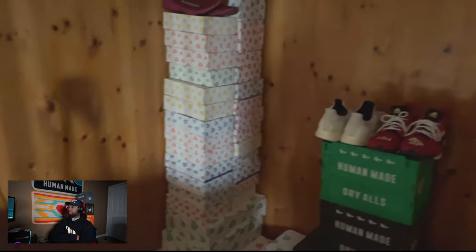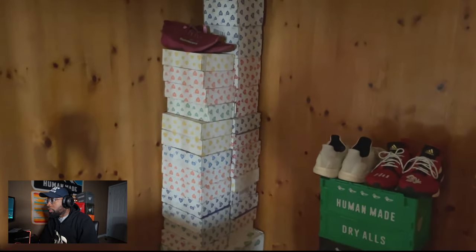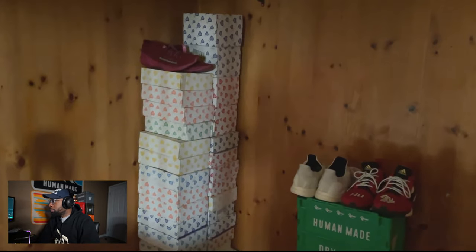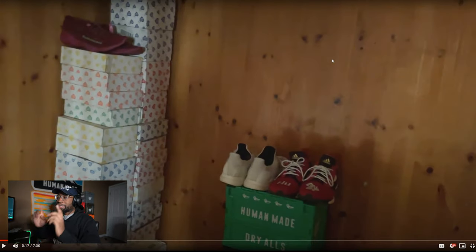Hey, this is Crescendo. I want to thank Mac for letting me show my collection. I love Human Made and other streetwear. When I first started collecting Human Made, my corner looked like this times two — I had a whole bunch of boxes. Most of them were downstairs in the garage. When I resell stuff I just repackage it and put it back in the same box.